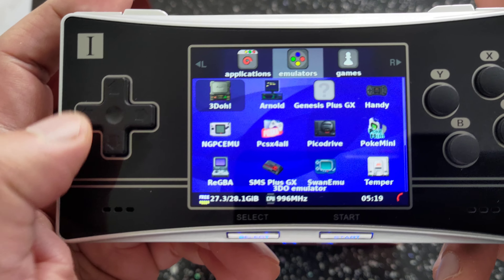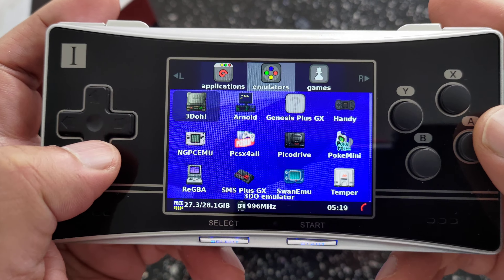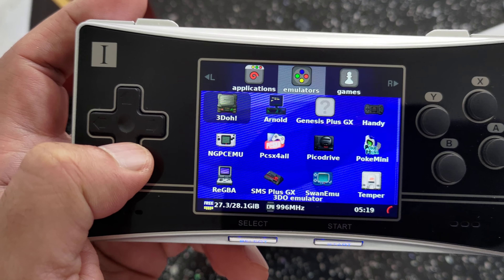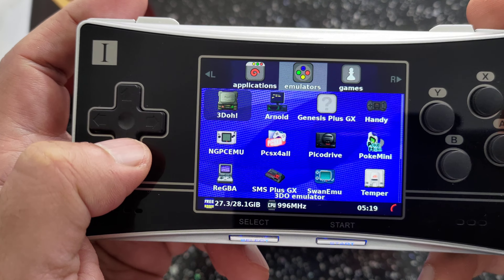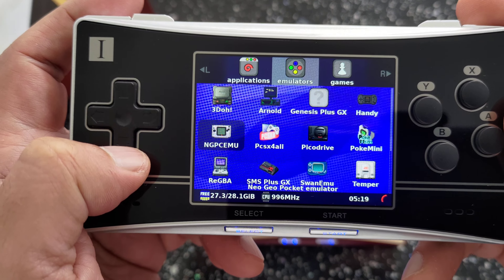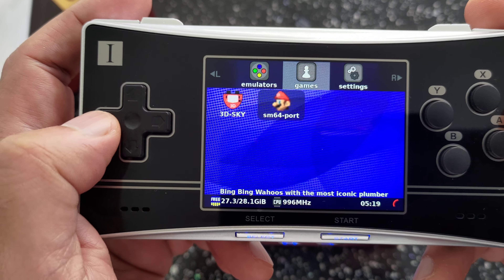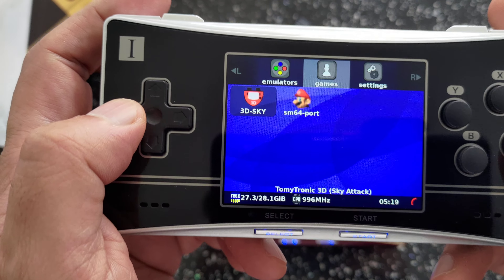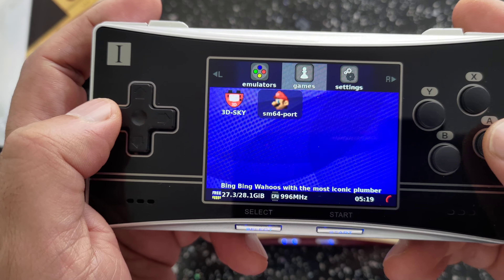Let's take a closer look at OpenDingux. Here it is in its form — pretty similar to the normal stock OpenDingux. It's still a very early beta that we're looking at. Citrill on my Discord very kindly gave me the files to get it running. You can see you have all the emulators on there.